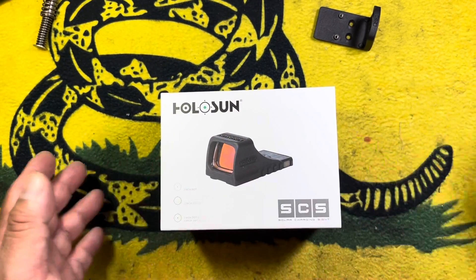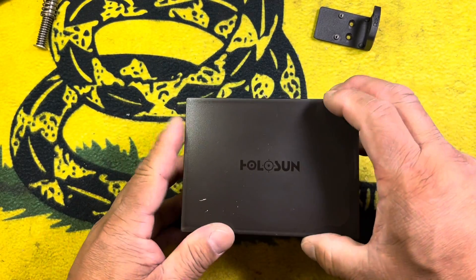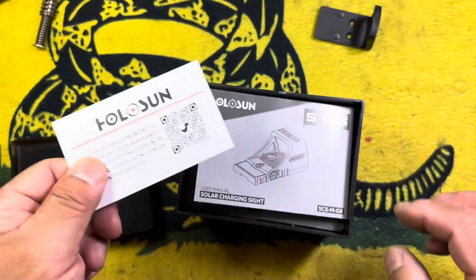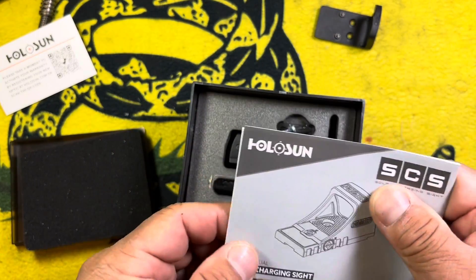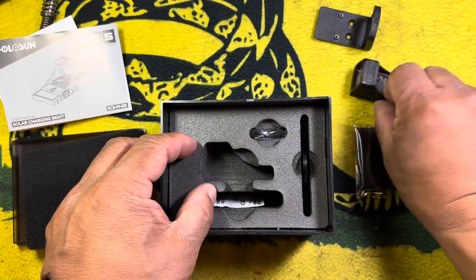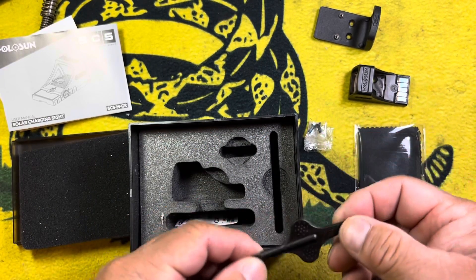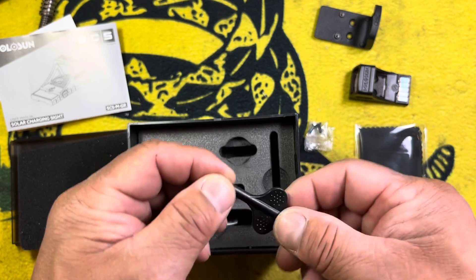When we get into the box here, the overwrapping's been taken off. It slides out — typical Holosun, nice plastic packaging, everything's well packaged. What we have in here is our warranty registration card, our owner's manual, the sight, cloth, your screws, and our installation tool slash sight adjustment tool.